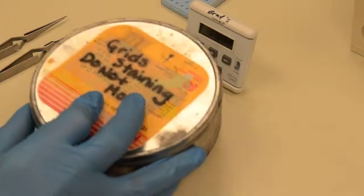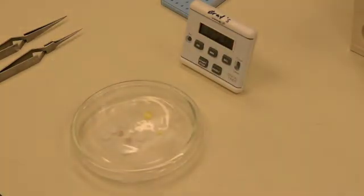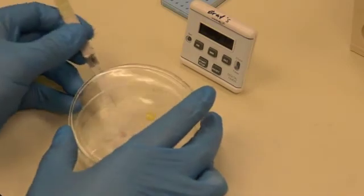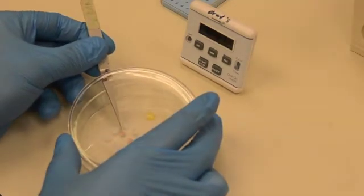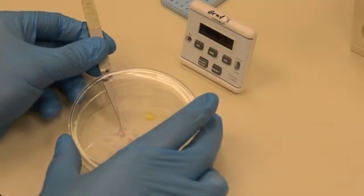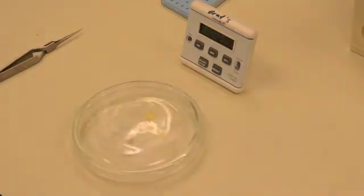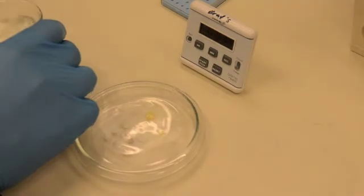Once the end time approaches, get the second wash beaker ready and lift the lid just enough to retrieve the first grid, and quickly place it into the water wash. Wash up and down at least 25 times. After that, set the grid aside.